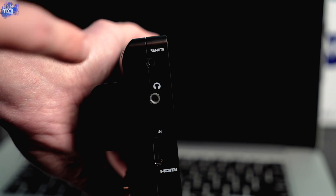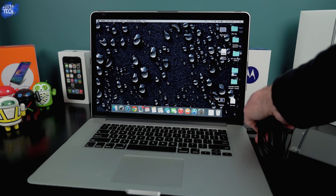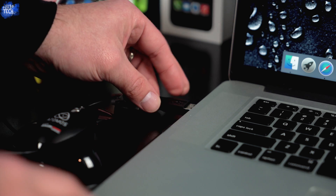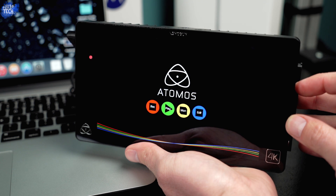I'll only be doing this with the Atomos Shogun, not the Samurai Blade — the steps may be a little different depending on which device you're using. The very first thing you want to do is take the L-shaped plug and plug it into the remote portion of the Atomos Shogun, then take that USB plug and plug it into your computer. Next, take the USB plug on the Atomos Spider and plug it into your computer as well. Once everything is plugged in and connected, go ahead and power on the Shogun.